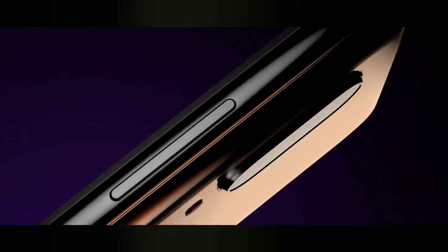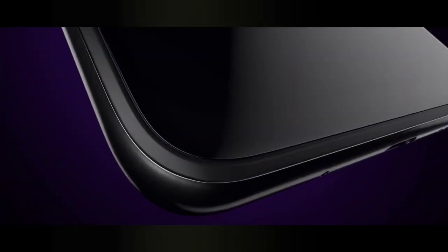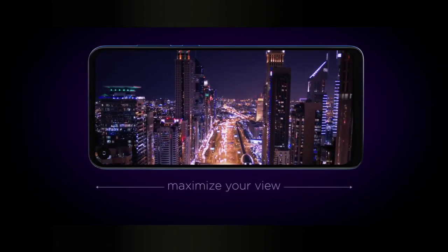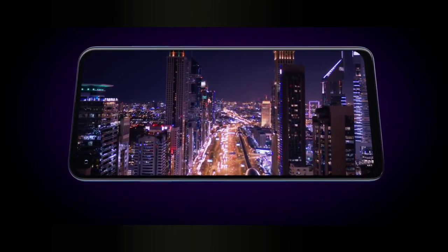Hello guys, how are you all? Motorola One Action's renders and detailed specifications have been leaked online. The Motorola One Action looks similar to the One Vision, which was announced last month.